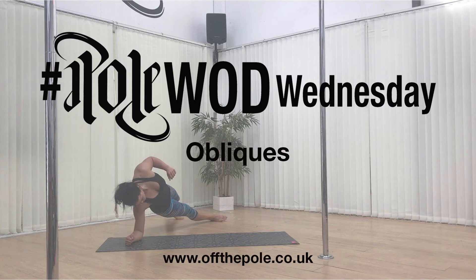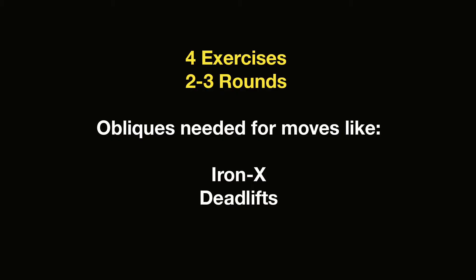For this workout of the day we are going to be focusing on one of my favourite muscle groups: the obliques. These are super important for working on things like snatch and deadlift, which I know you're all super keen on.